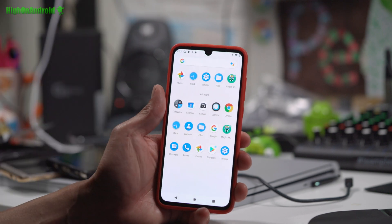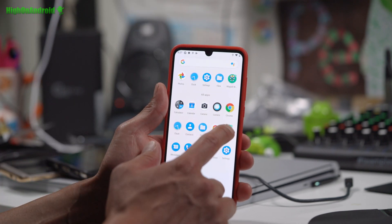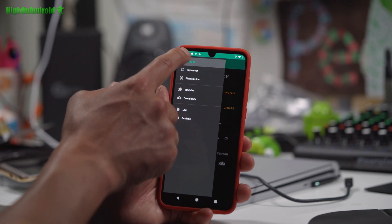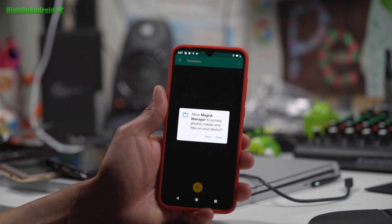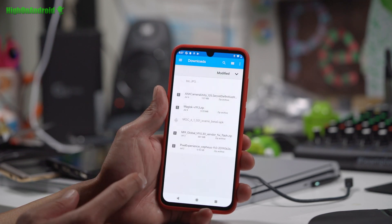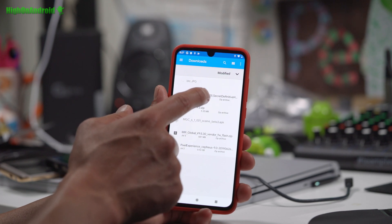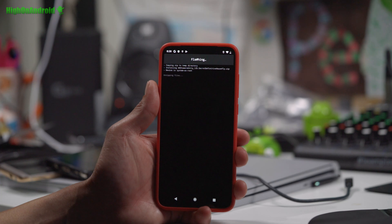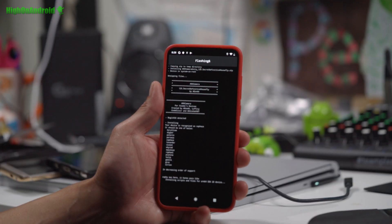If you want to install the MIUI camera for the stock camera experience, go into Magisk Manager, go to the menu button, then go to Modules. Click Add, hit Allow, go to your downloads folder, and select the ANX Camera Unity zip. This will install the camera as a Magisk module. You will have to reboot, but once rebooted you will have the full MIUI camera.